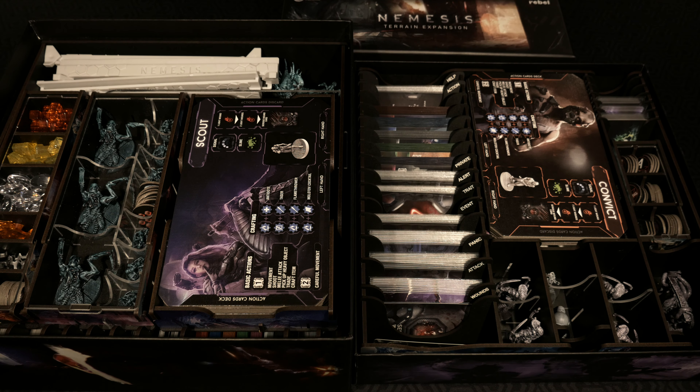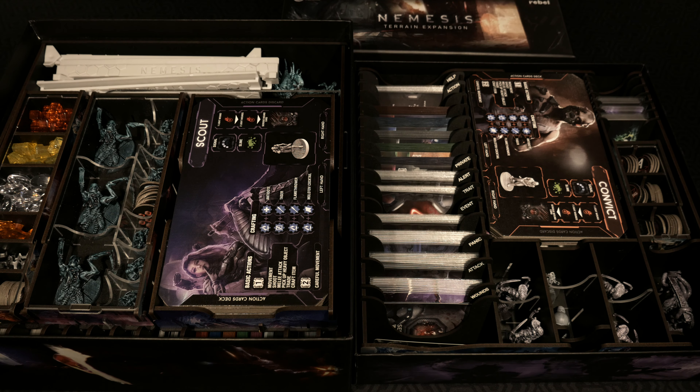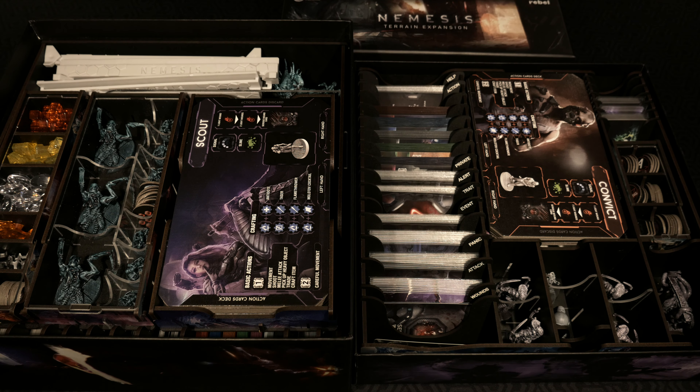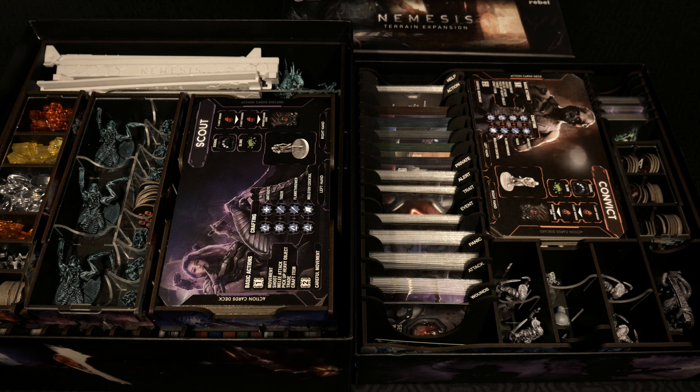And that, my friends, is going to wrap up this featured product video specific to the two UV inserts for Nemesis. I hope this gives you a good idea of what to expect inside the box, how to build them, and what everything looks like once it's all put together inside. Thank you guys so much for watching and as always, keep on rolling solo.